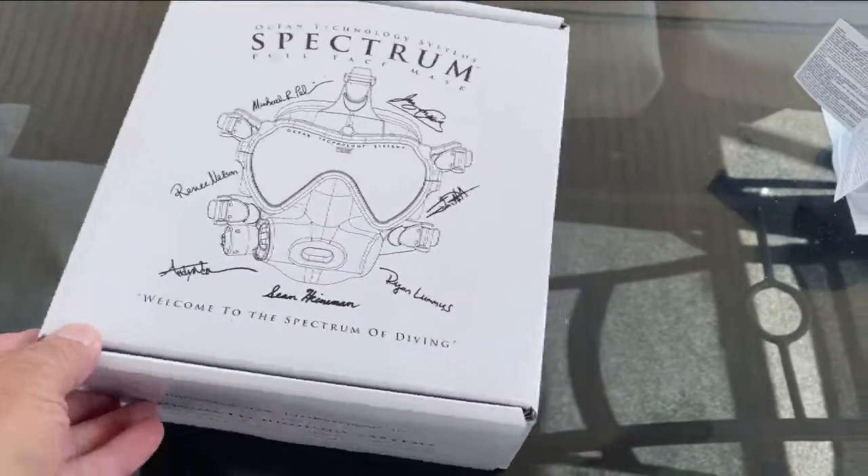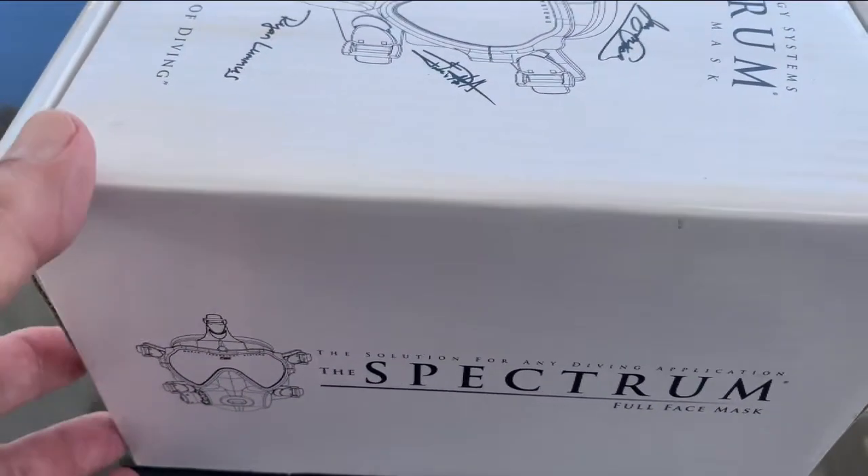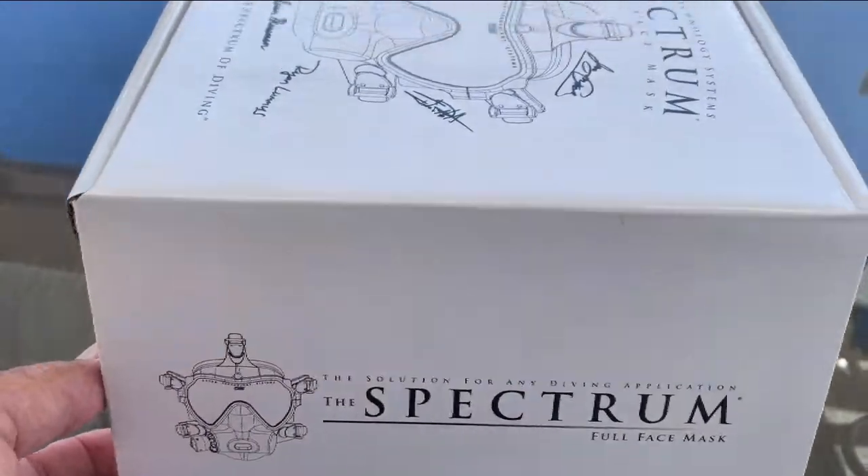There are some links in the description below to videos and other items related to the OTS Spectrum Full Face Mask. Today I will be reviewing the Ocean Technology Systems OTS Spectrum Full Face Mask. So let's open the box and see what we have.